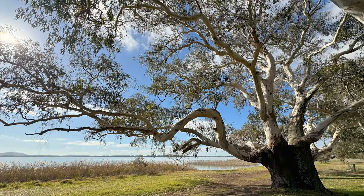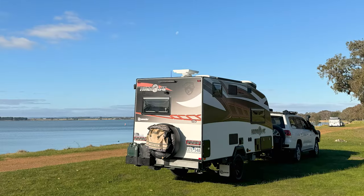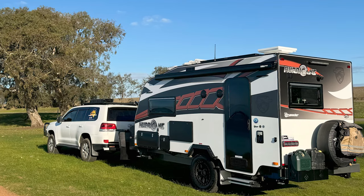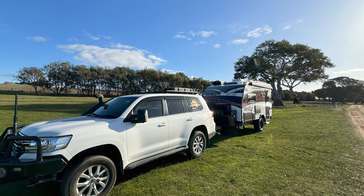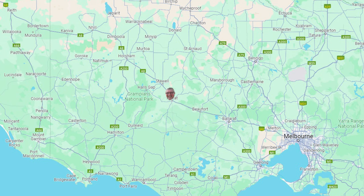Good morning — finally packed up and ready to leave Lake Burrumbeet. It's taken me this long to pack up, it's nearly 11 o'clock. I guess just not used to doing it without my wife doing the inside. I did have a nice hot shower this morning. The sun has come out but it's going to rain later, so I'm heading towards Ararat first and maybe Horsham. I've picked out about three free camps along the way depending on how I'm feeling and the weather.